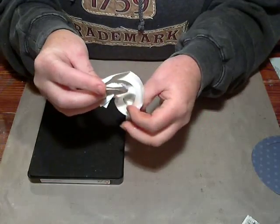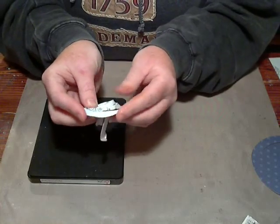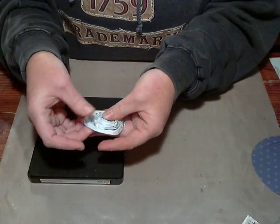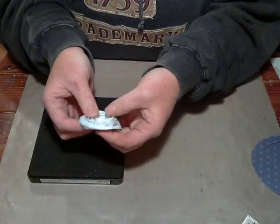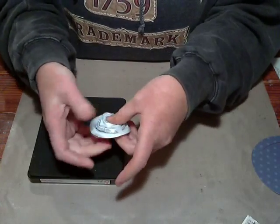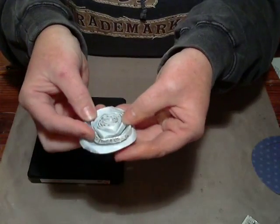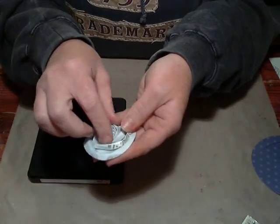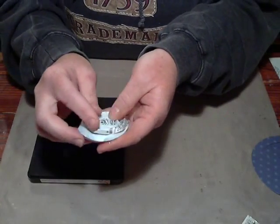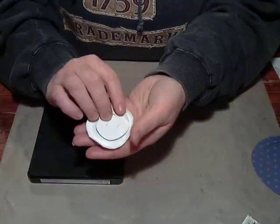I'm just going to keep folding over, and I found that it looks best when you stop rolling and you still have a little bit extra and you just kind of tuck those underneath with your fingers. This is what we have right now, and you can let it go a little bit if you want because I like mine to maybe not be as tight in the middle as some other people might like.